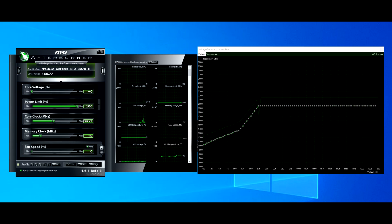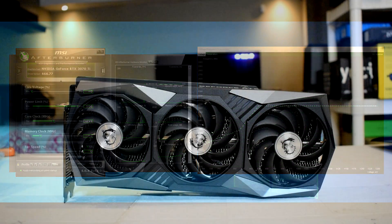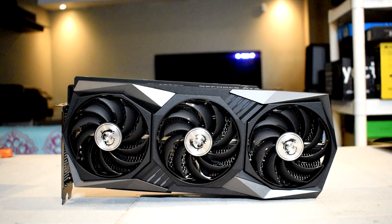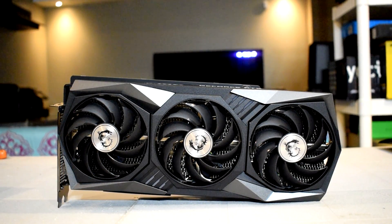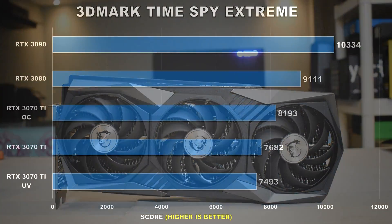For the undervolt settings, I set the target boost frequency to 1950MHz, which is about 100MHz higher than the advertised boost, at 875mV. As opposed to last time where we went a bit lower on the voltage and targeted a lower frequency, this should hopefully provide us with performance very close to stock. Remember, the way GPU boost works is in accordance with temperatures and power headroom — it allows the GPU to boost beyond that, or it might actually be a bit lower.